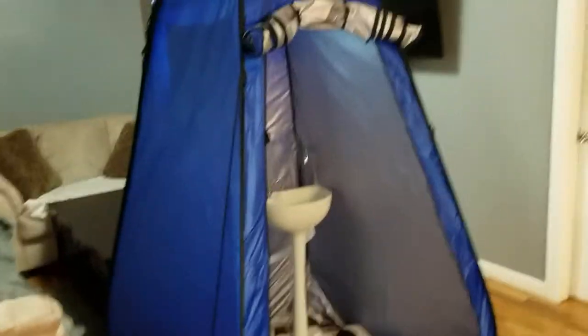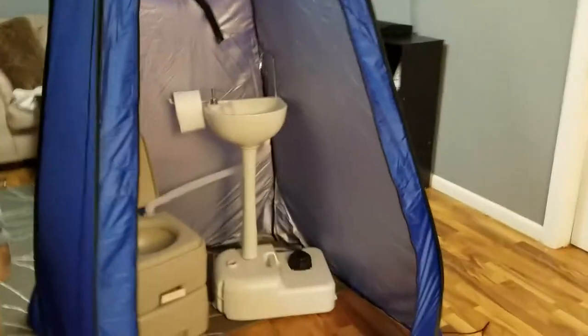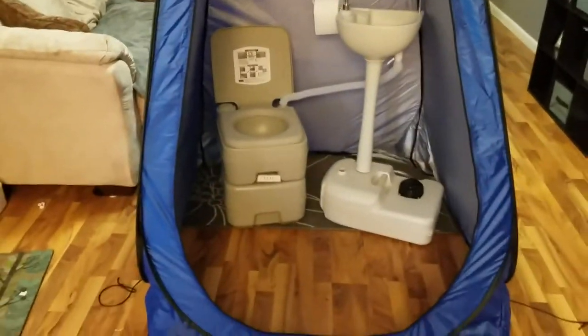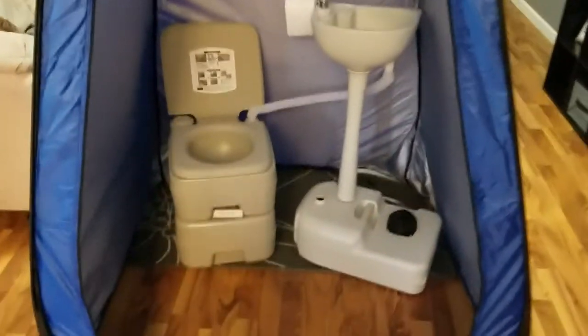This tent is really tall as well — it's probably about 7 feet tall, almost. And it's really spacious. As you can see, I'm going to use it as my bathroom area. If you look on the inside, there's a nice floor space there between the toilet and sink and the front of the tent.